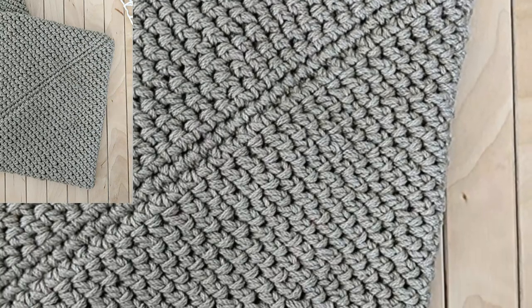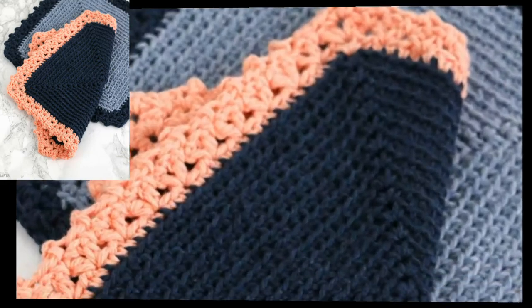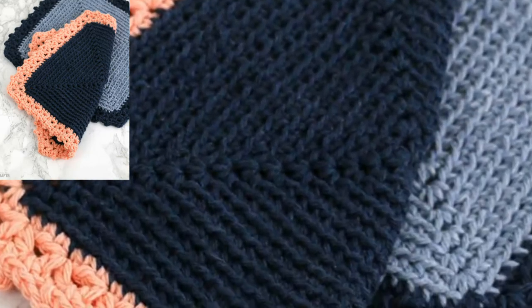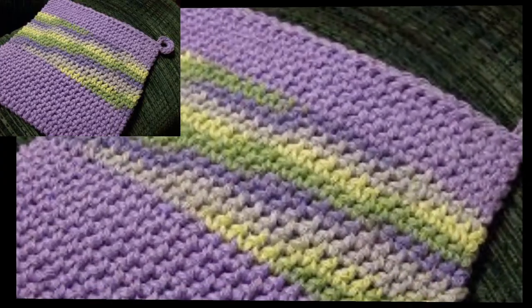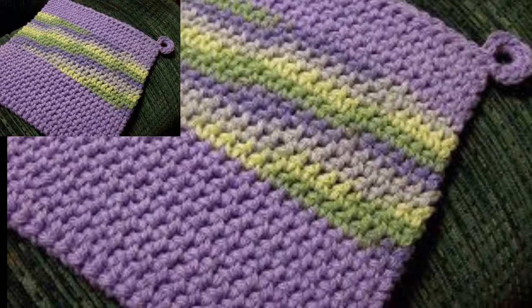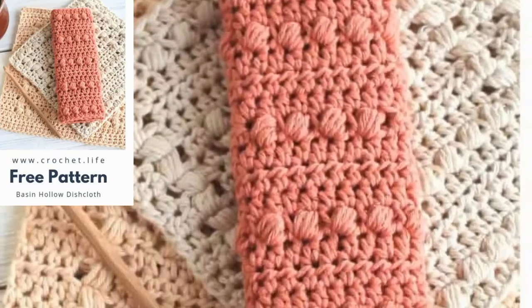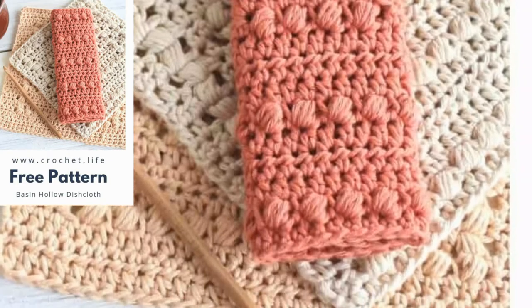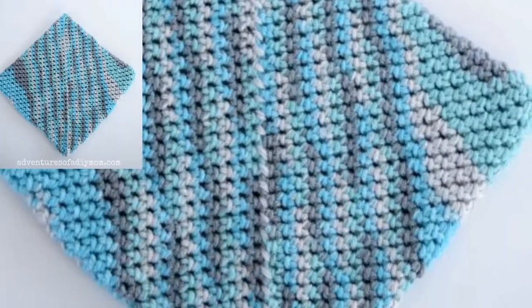Friends, I hope you have fun, and if you do, make yourself a little crochet potholder. Thank you so much for watching and having fun. In this video you will see many useful ideas and many useful designs of crochet potholders. These potholders are so elegant, so unique, and so trendy.